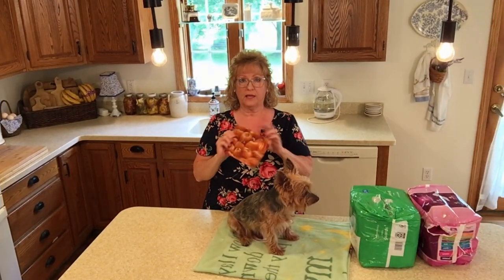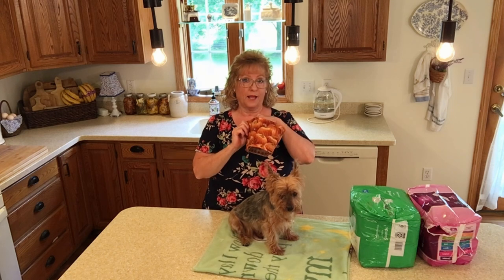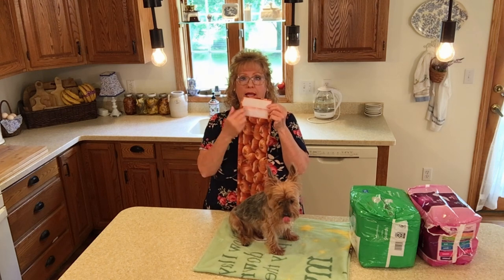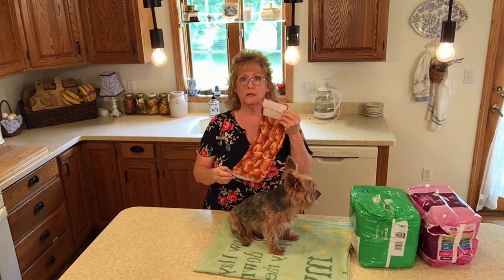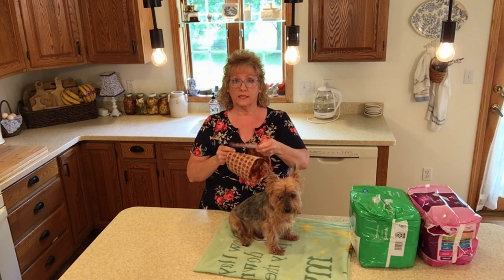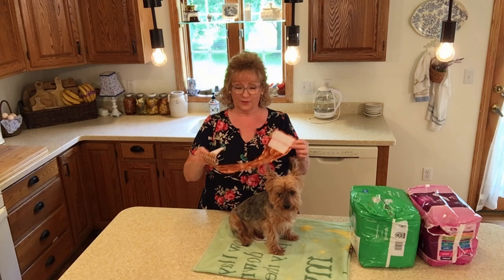Here's our belly band finished, and it can be used on the pumpkin side or the other design. I actually added a second piece of velcro here. He just got a haircut this morning. This way I can adjust it for when he's thinner or during the winter months when he gains a little bit of weight — that's why this second piece is here.